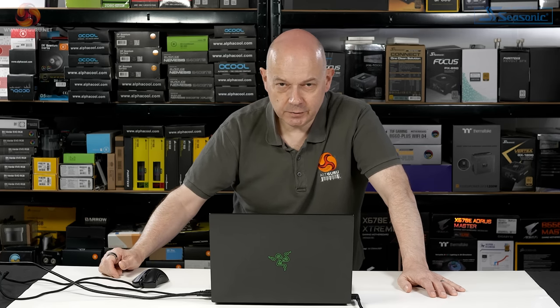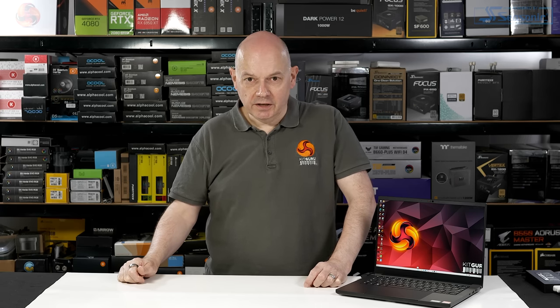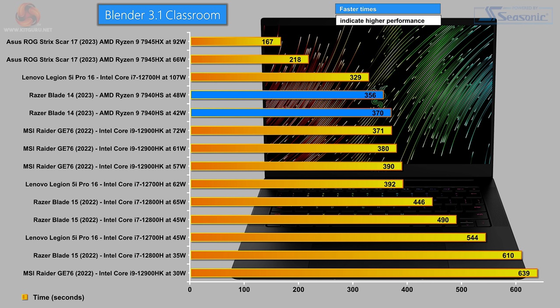Undeniably, AI is coming to laptops whether you like it or not, but the features we have in 2023 are relatively trivial. In Cinebench R23 multi-core, the laptop does perfectly well — this 8-core processor has decent performance, and given the low power draw we can applaud its efficiency. Single-core performance also good. Blender 3.1 Classroom is a very similar pure CPU test, and the new Ryzen 9 does very nicely — 8 cores operating at 4 GHz does well.